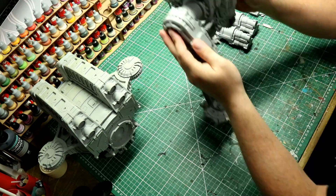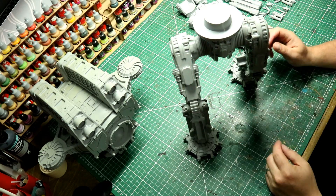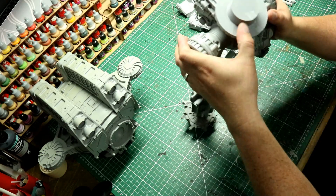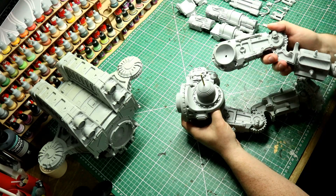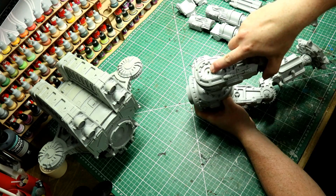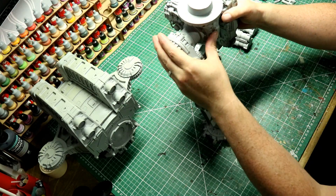I know a lot of people that have done their Warlords have integrated LED systems and speaker systems and all that kind of stuff. I haven't bothered, to be honest - maybe that's just lazy or my lack of electronic skills. To me this is not going to get used very often; it's going to sit on a shelf, and it seemed a bit pointless to spend all that time and effort doing the electronics.